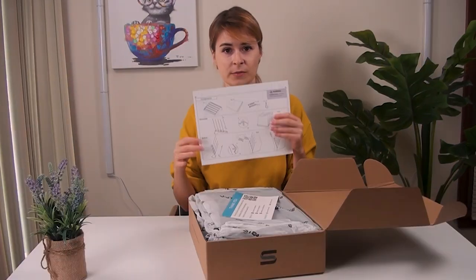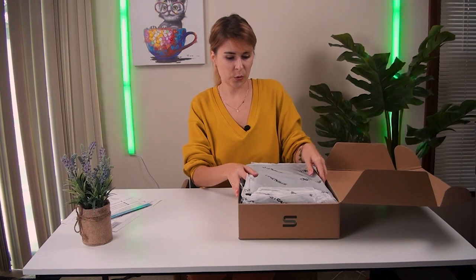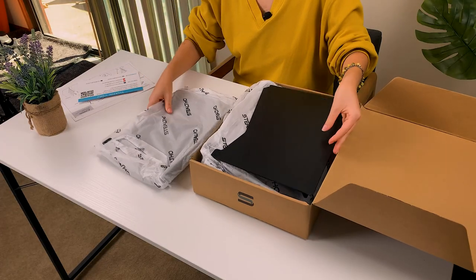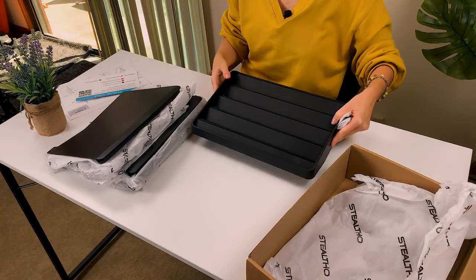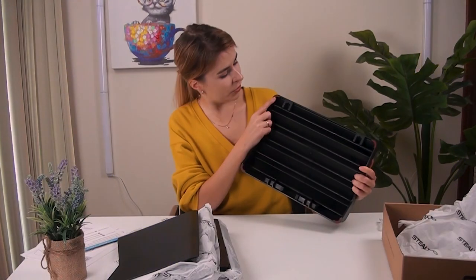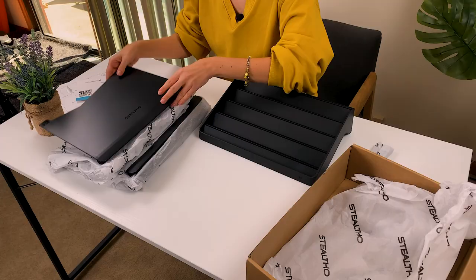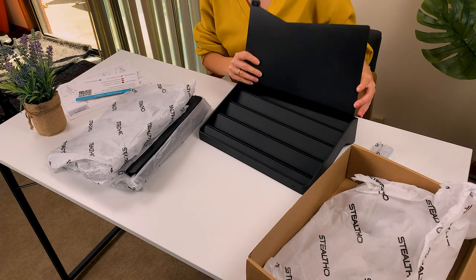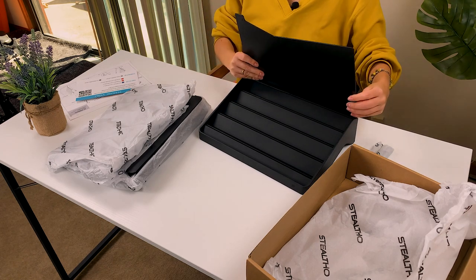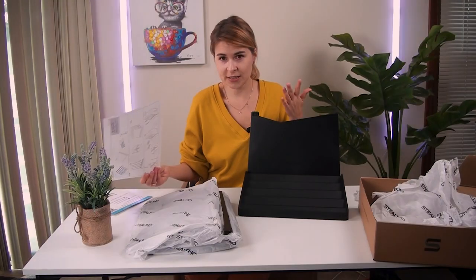So here we have a guide and a thinking note. Let me show you what is inside. It's easy to build. Here's the main standing piece — there is an anti-slide feature; you see those red things, they don't let it fall, so it's not moving. Good. Here are the numbers — number five, for example. We will start from the option where you use it on the table. There is a guide but I may not use it because I understand it — it's just easy.